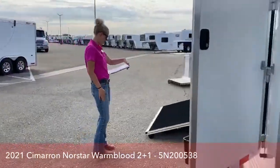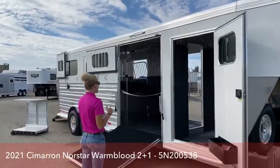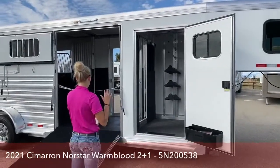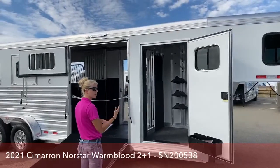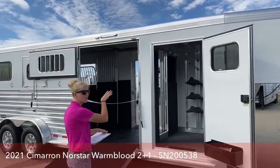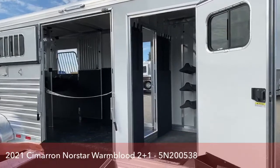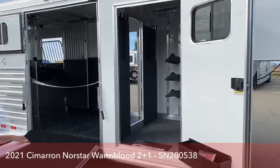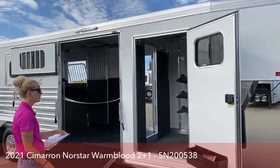This trailer is really well set up for somebody that is going to be hauling really big horses, or they want a lot of extra storage in front, or they want their horses to have a lot of room to move around on those longer rides. We've made this one 7'7" tall, so for those of you that have warmbloods, this is a trailer I definitely recommend. It's going to give them more headroom, they're going to feel a lot more comfortable, and they'll be more likely to want to go back in and out of your trailer because they won't get claustrophobic.